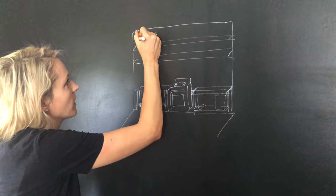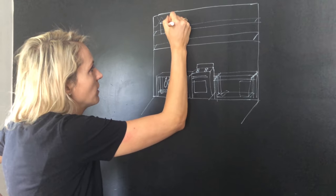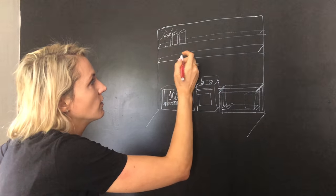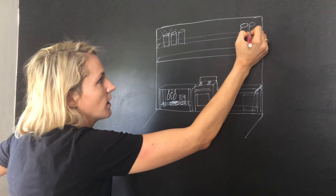Up on the open shelves we're thinking of stacking a ton of mason jars, basically open storage with our grains and food. We'll probably just have a bunch of mason jars at any one time.